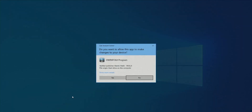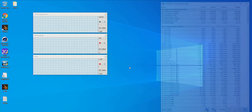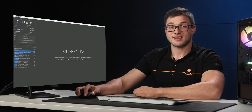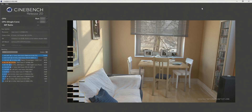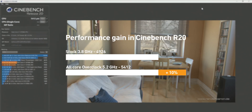Now let's save the BIOS settings and boot into Windows. Once we load into Windows, open the monitoring software and start stress testing the PC. Now let's put the system under load using one of the stress tests available — this time we'll be using Cinebench R20. Now let's look at the performance we've gained with this simple overclock.